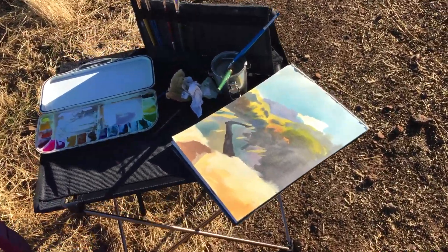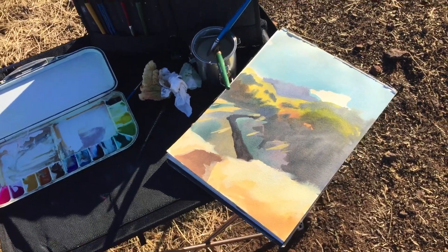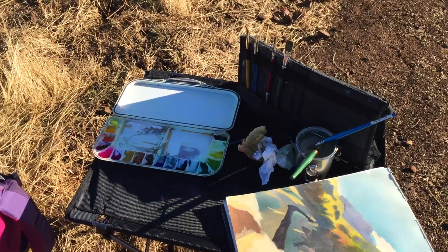You can see my painting starting to dry. I'm taking a little break and letting the sun dry it out before I continue. This is the scene I'm painting, and I usually have a little brush carrier,